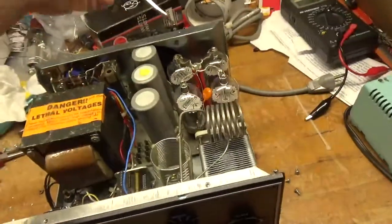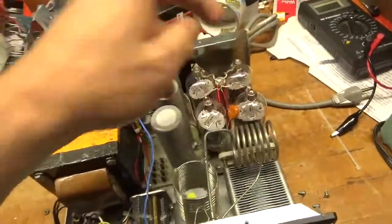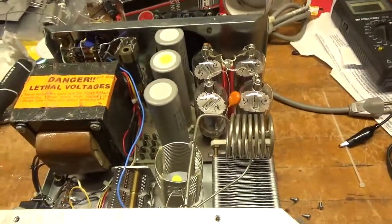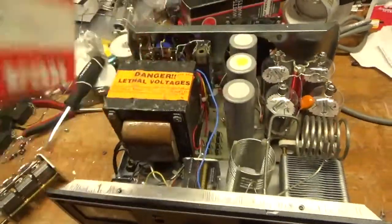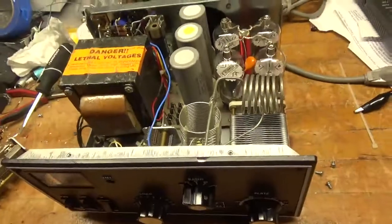Let's make sure there's no voltage here. The plate cap is coming off a little bit. The customer supplied these tubes — it was missing tubes. These are 6LQ6s. Not cheap — four matched tubes. I guess he has a whole bunch of them.